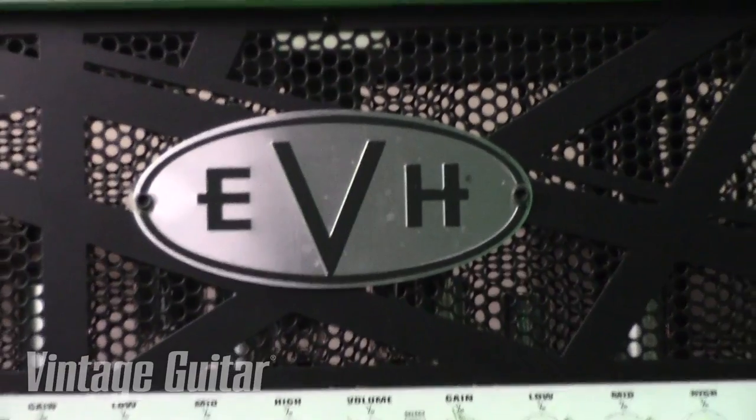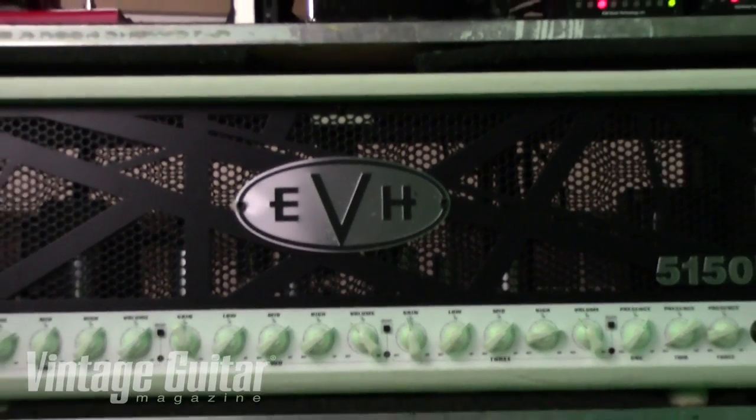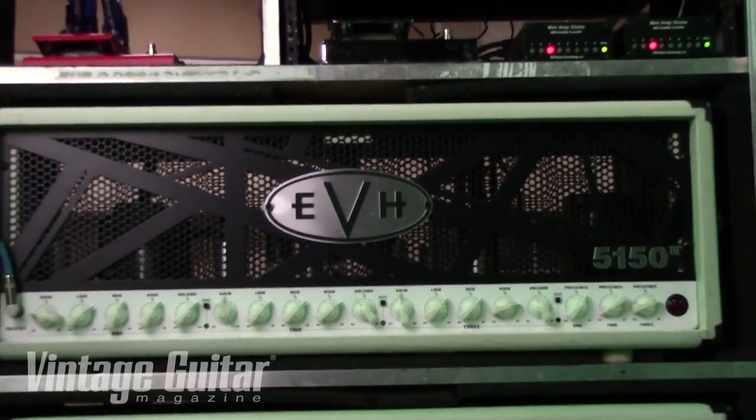Rig-wise, real similar to Clint. I'm using the EVH 5153s — single head, single cab. We've got two out there, just running one as a backup. We've run two heads before. Single cab works, and we're probably going to expand, get some backline back out and start to run two. It's always nice to run two because if anything happens, you don't really notice so much when your rig shuts down.